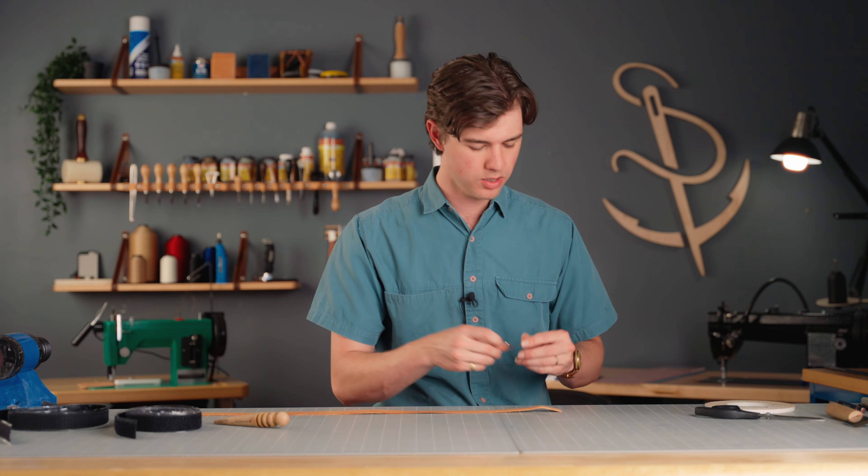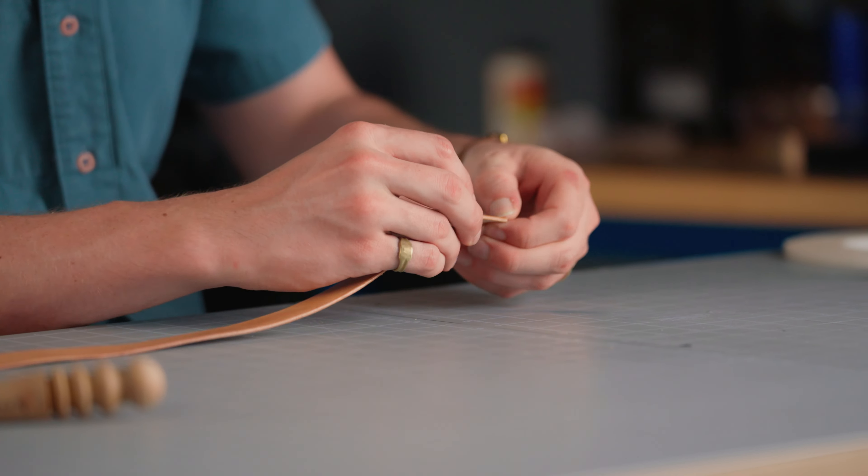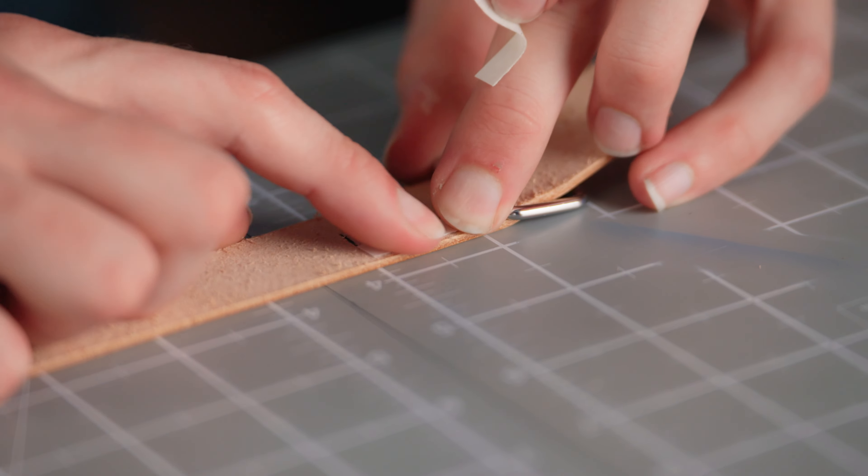Now that everything's burnished, the next step is to take our one inch rectangle ring and put that on the end. I'm going to fold it over by about one inch and hold it into place with glue, or you could use basting tape — whatever you've got laying around.